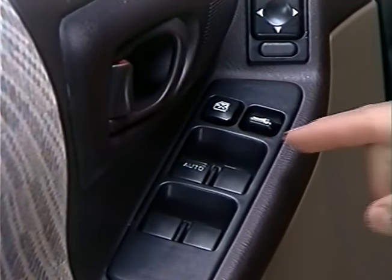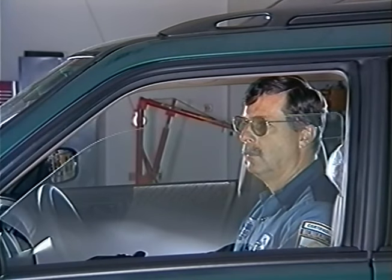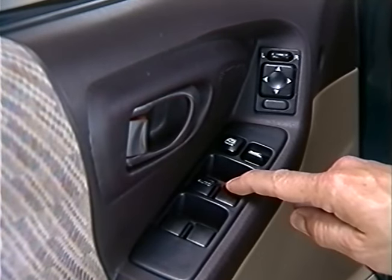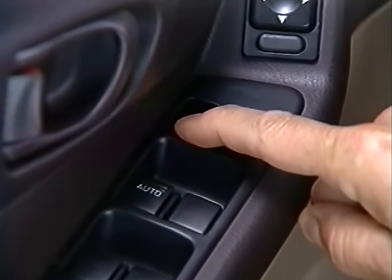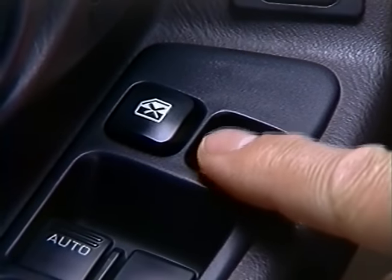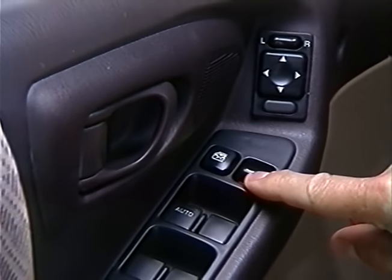Next, check the power window operation. With the window open, push the driver's window switch in the up position and verify that the window closes as long as the switch is held. With the window up, push the switch in the express down position, then release the switch — the window should lower all the way. Check the operation of all the other windows and leave all the windows down. Check the window lock button on the driver's window controls — when the switch is pressed, all the windows except the driver's should be locked out. Next, check the door locks. On vehicles equipped with power door locks, lock and unlock all doors, listening and watching the levers move when you operate the switches.